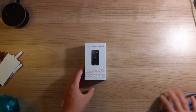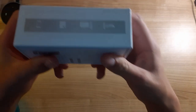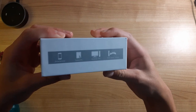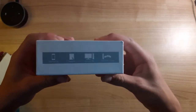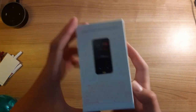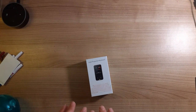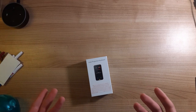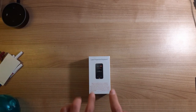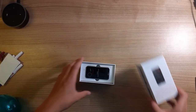Let's look at the box real quick. So this can connect with your smartphone, tablet, PC, desktop, or video game console. Imagine — on Xbox or PS5, you know how you have to move your controller to type and it takes forever? This is your solution.